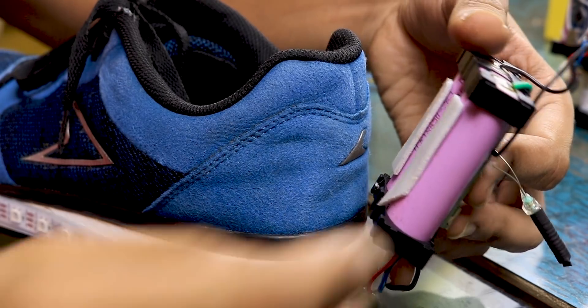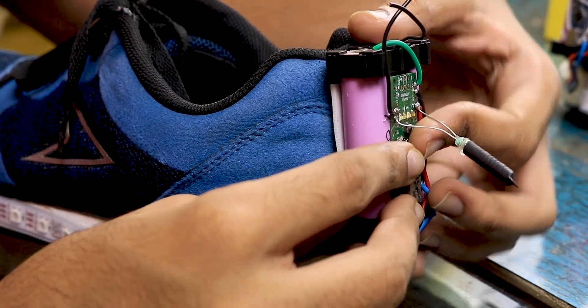Then I used some double-sided tape to fix the battery behind the shoe, and this project was complete.